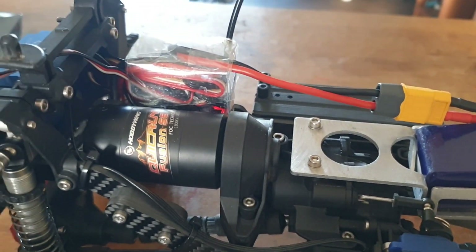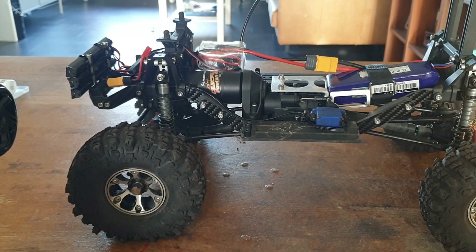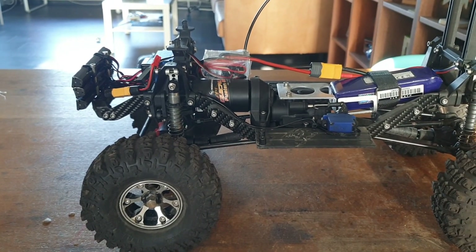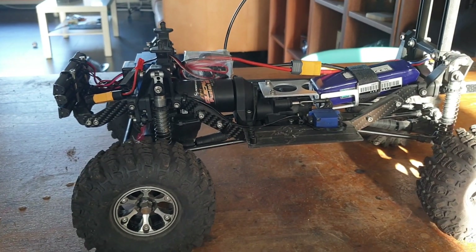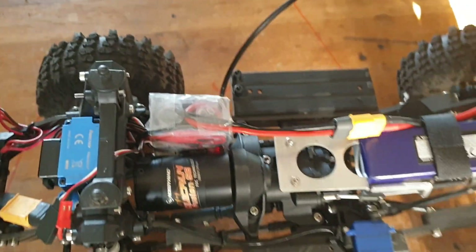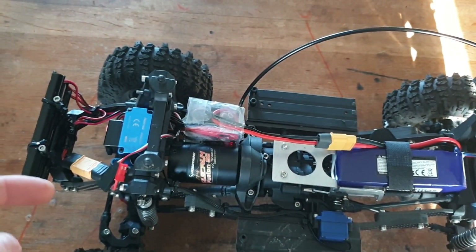I have upgraded to the Fusion, which is really nice. It is slow and really quiet. It saves a lot of space inside the car, and quite a bit of weight too.